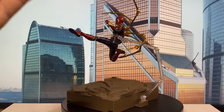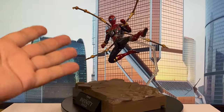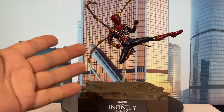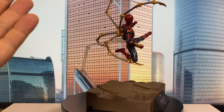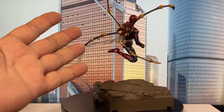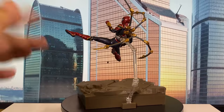Yes, guys, this is a model kit. I've actually made the stop motion build-up of this kit, I think last month. So if you want to see the full build of this kit, I'll put the link in my description below on that video.